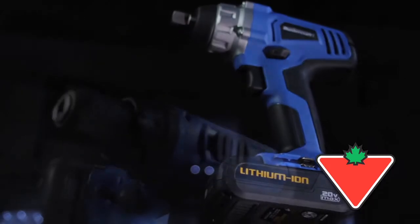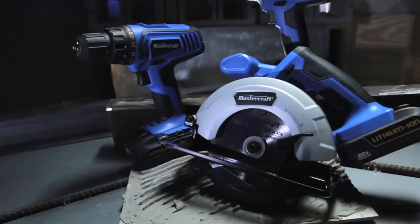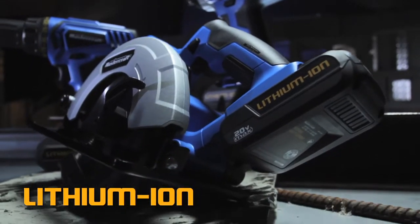Mastercraft introduces the new standard of lithium power tools: 20 Volt Max. The 20 Volt Max drill driver, circular saw, and impact wrench are the first of an extensive line of power tools pushing the lithium ion power platform.